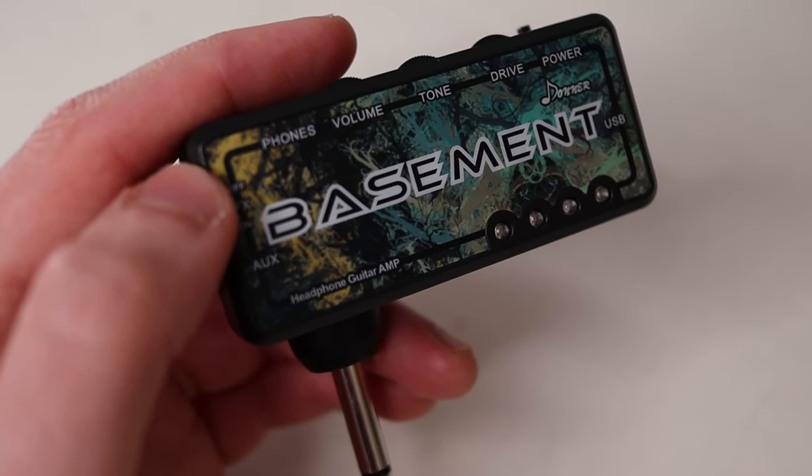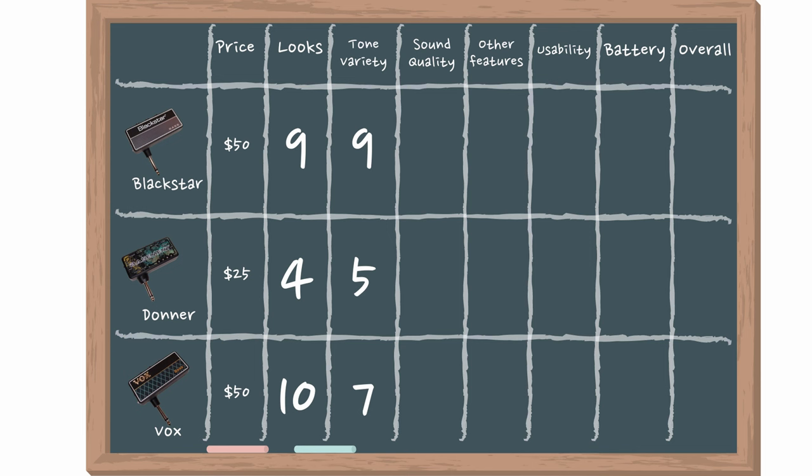With the Donner you're limited a lot more — probably expected at the lower price. You've got an FX on/off switch on the side which changes from a clean tone to a phaser effect they call the 'Wow' setting. I found it a bit gimmicky and slightly annoying, so I wouldn't use it long term. You've got two dials on top for drive and tone, but not as much variety as the other two. Blackstar wins variety, followed by Vox, then Donner.